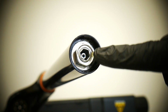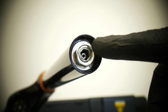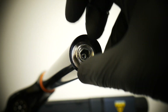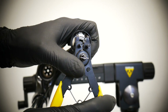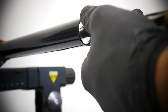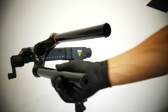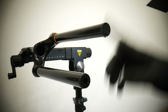In this case we've got an internal retaining ring. On some other RST First models, you'll just need a socket to unscrew a part. Here we need to remove the retaining ring. Once it's removed, the air spring comes out. This is the cartridge for rebound and the hydraulic lockout.